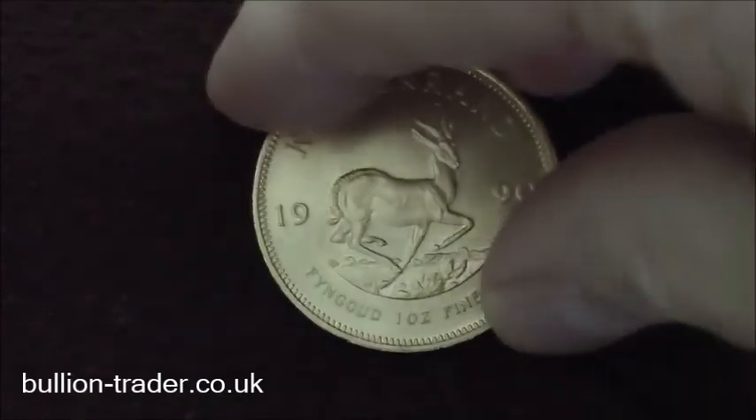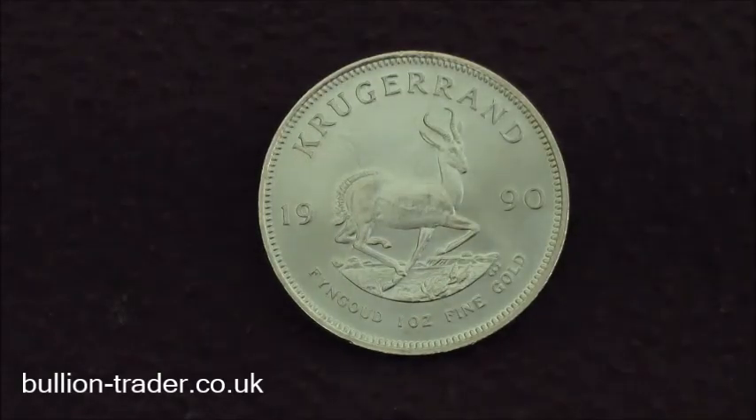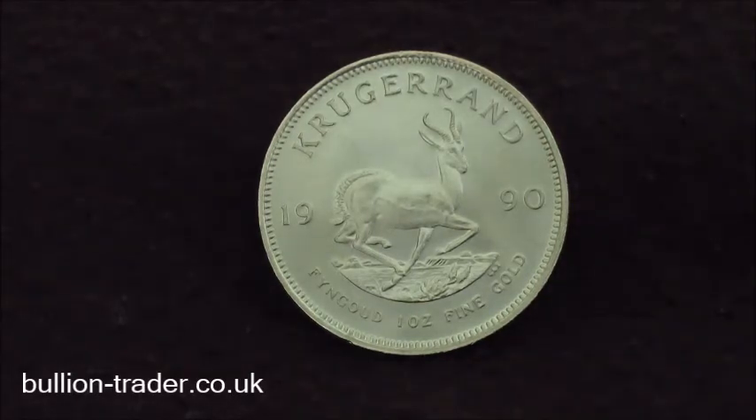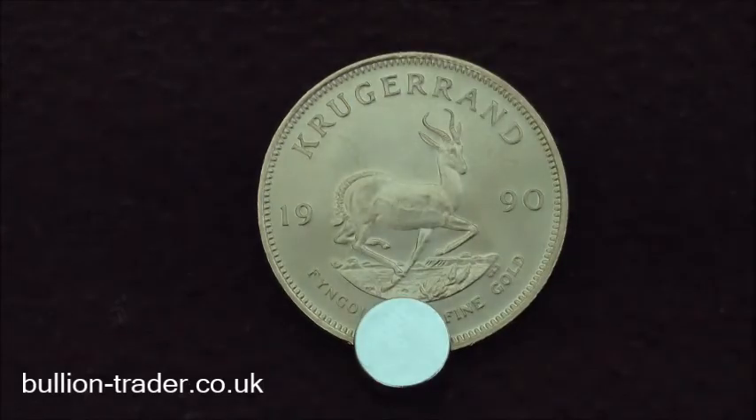Last we've got a 91.67% pure gold Krugerrand. Put it at 45 degrees, magnet at the top — slides down very quickly.